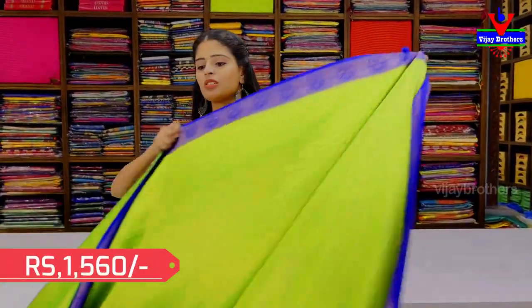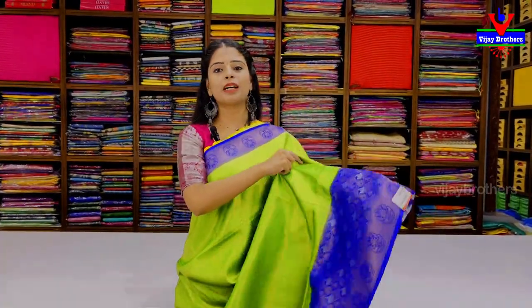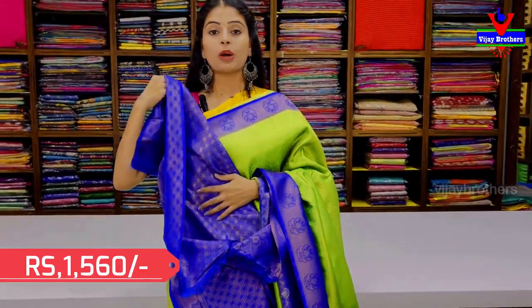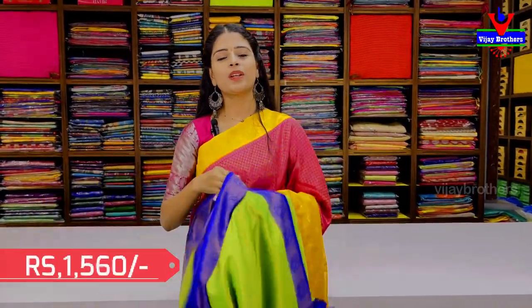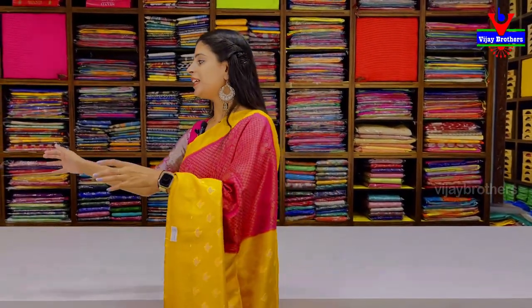Our next combination is green with blue — same pattern, just the colors differ, so you get an easy idea. It has a contrast in the blouse as well. It is a very neat pattern.